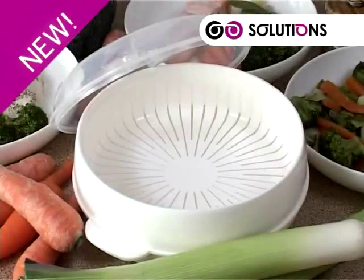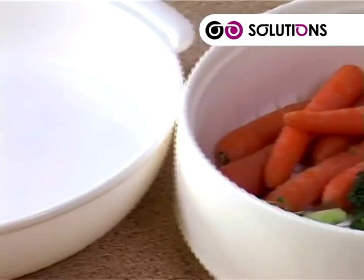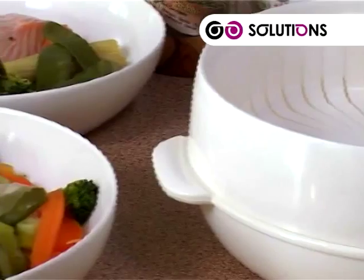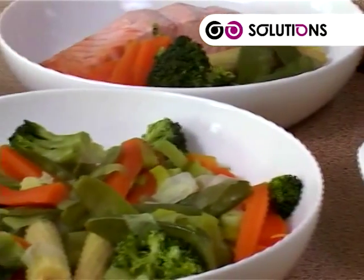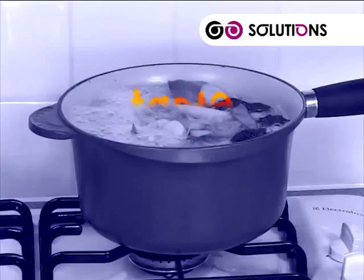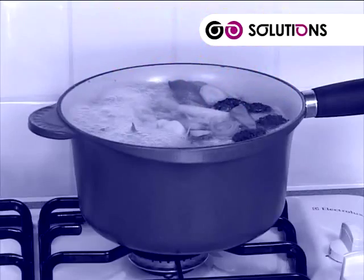New from Solutions: the Microwave Multi-Steamer. Never before has fast and healthy cooking been so easy. When steaming, you'll find that your food will retain all that taste, texture, and nutrients that you've previously been boiling away.